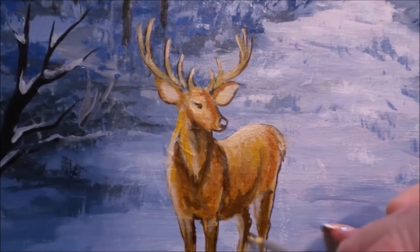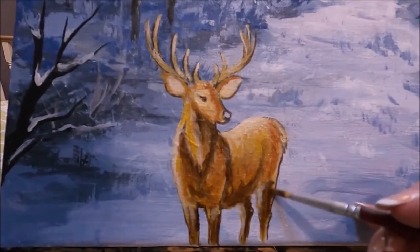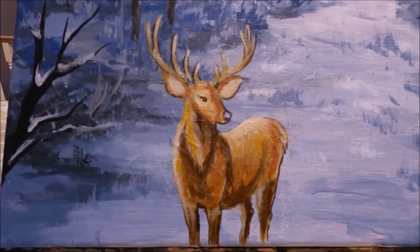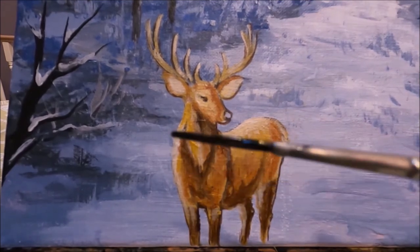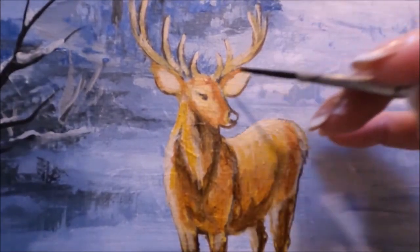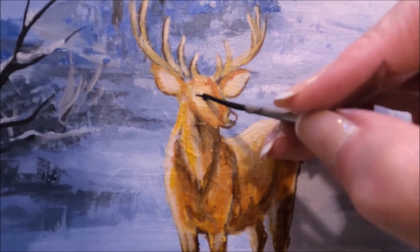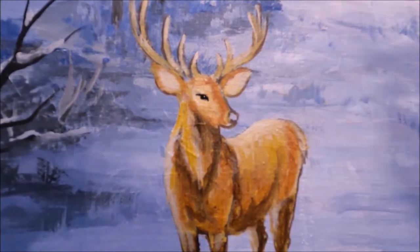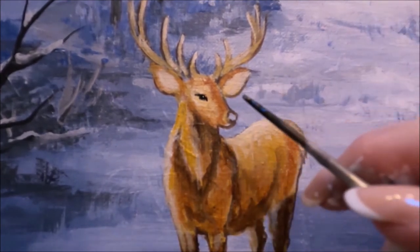Just play with your colors. If you don't like it, you can always let it dry and go over. I think it's looking good — I don't want this painting to be super detailed, I want it more loose and painterly. I've mixed a very dark brown with brown and black to add the details on the face — the eye and the nose, leaving a little bit of shine on the nose.